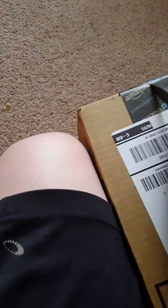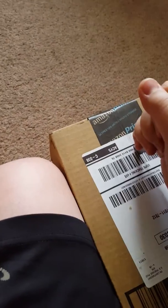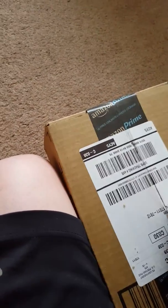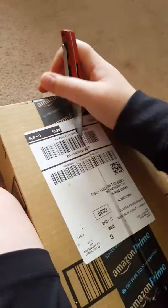I tried to unbox this with one hand and two knees. It's just going to work — I don't think maybe it will.